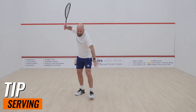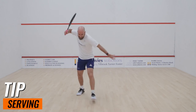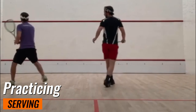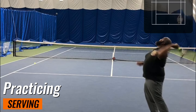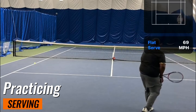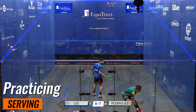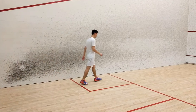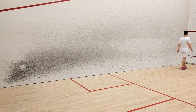To really nail your serve, try this practice drill. Mark out the service line and outline on a wall at home or at the court. Start close to the wall and practice hitting serves between these lines. As you get more consistent, move further back to replicate actual serving distance. Aim for at least 50 serves in each practice session, focusing on accuracy rather than power. Mix up your serves, aiming for different areas of the court — this unpredictability will keep your opponents on their toes.